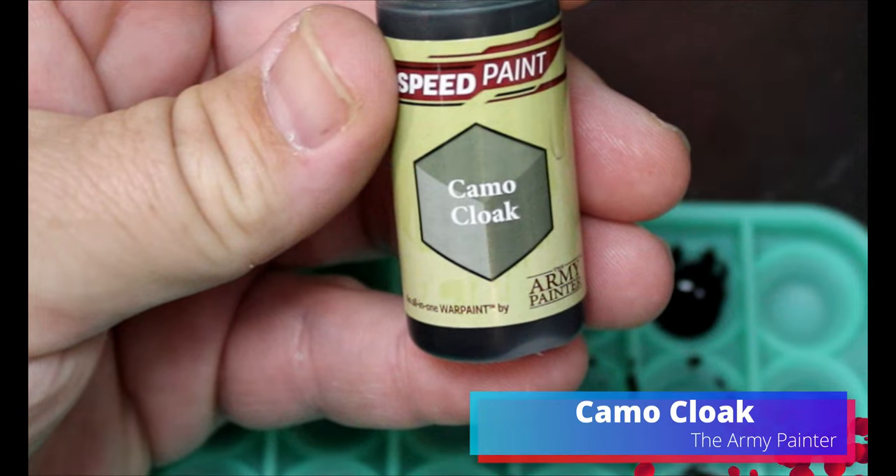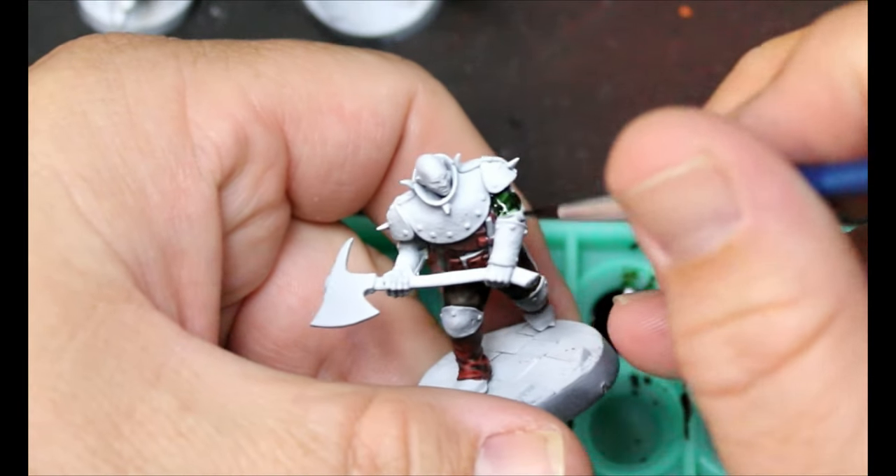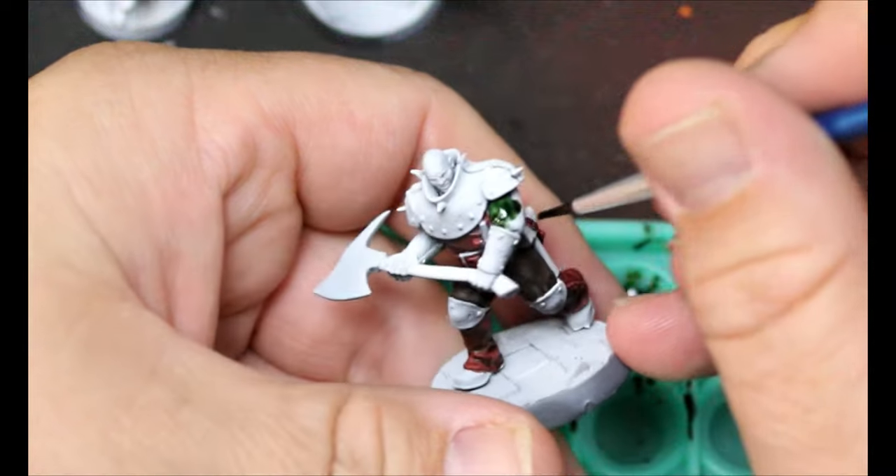Side note: I probably should have chosen a different brown. This Satchel Brown is quite patchy and doesn't do the contrast thing as well. I probably should have used something like Hardened Leather, because I will have to fix this later. Now we're going to take some Camo Cloak — checking our reference material, this guy's got a bit of a green undershirt, so this is going all over there.